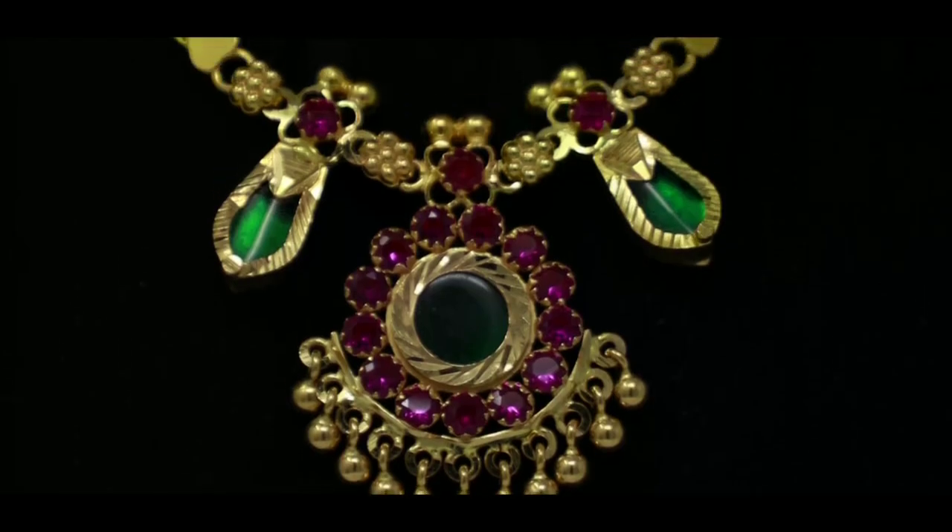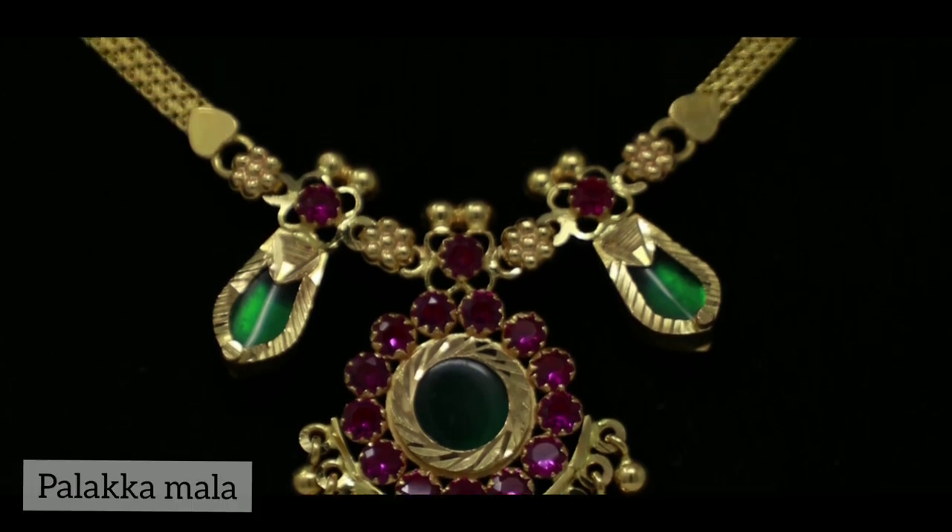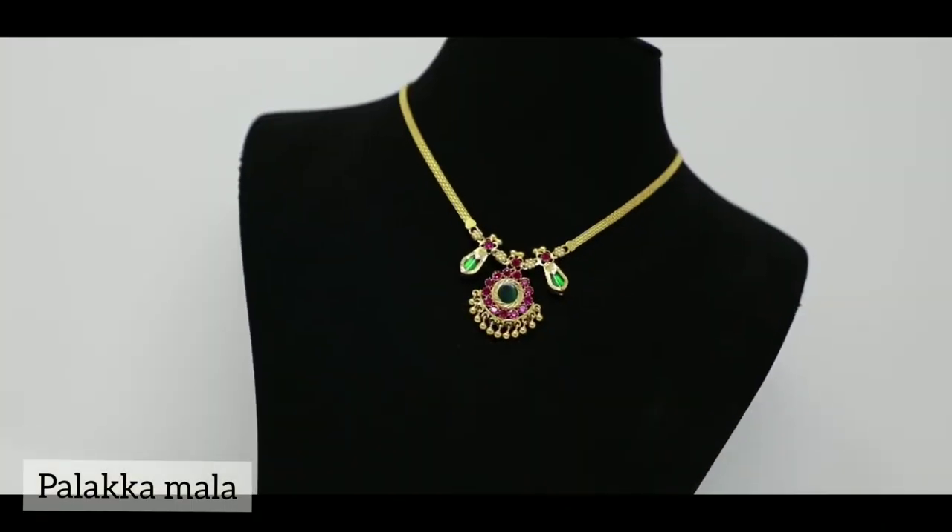The second is a traditional necklace. This is a palakya model. This is a red and green combination of stones.